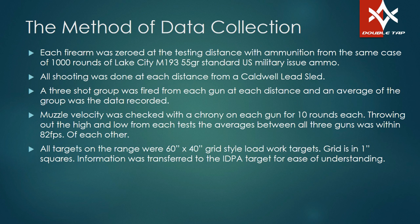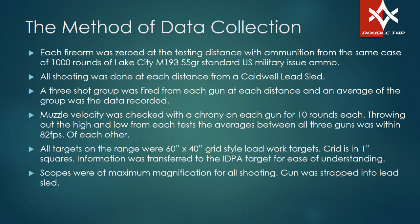The target I was shooting at was a load development target — a 65 by 40-inch grid with one-inch squares. I transferred the data onto a notebook, then put it into the little targets you're about to see for the sake of the video. Scopes were at maximum magnification for all shooting to enhance the accuracy as much as possible. This is all intended for use with red dot scopes — I used magnified optics for precision to get the best data possible. This data is really meant for if you're zeroing your EOTech, your Aimpoint, or even your iron sights.